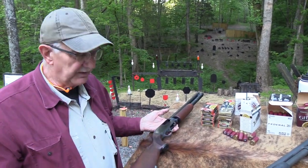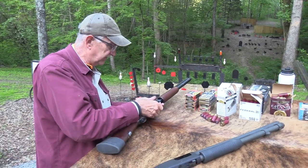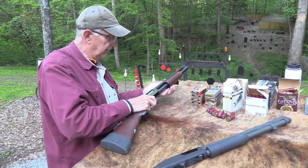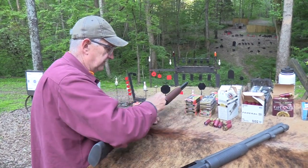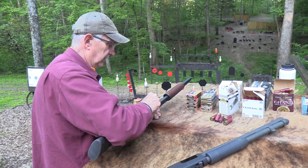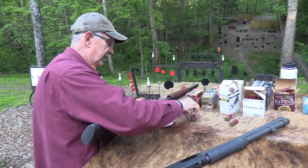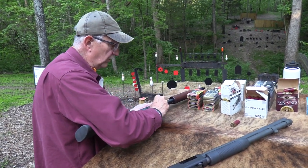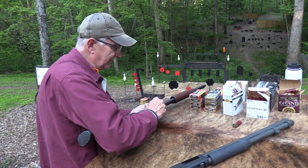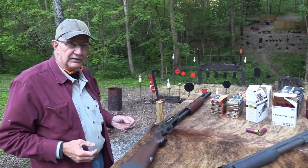Let's throw some slugs in and see if it will shoot a slug. I'll put the safety on and load up 6 plus 1. It almost holds 7 if the shells were a little shorter. So 6 plus 1 — that's good.